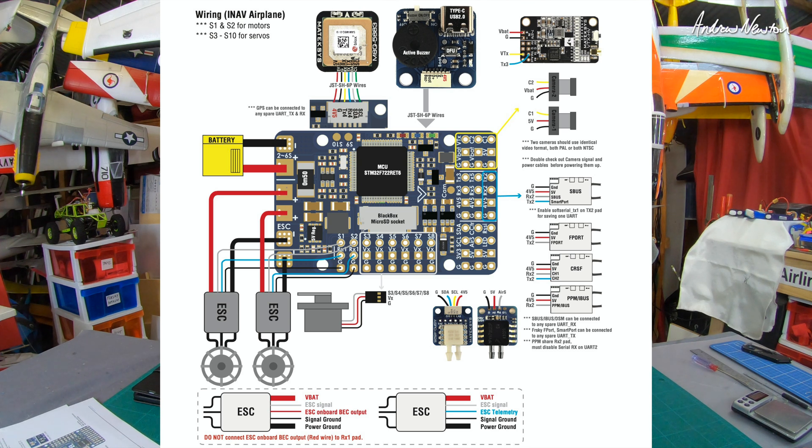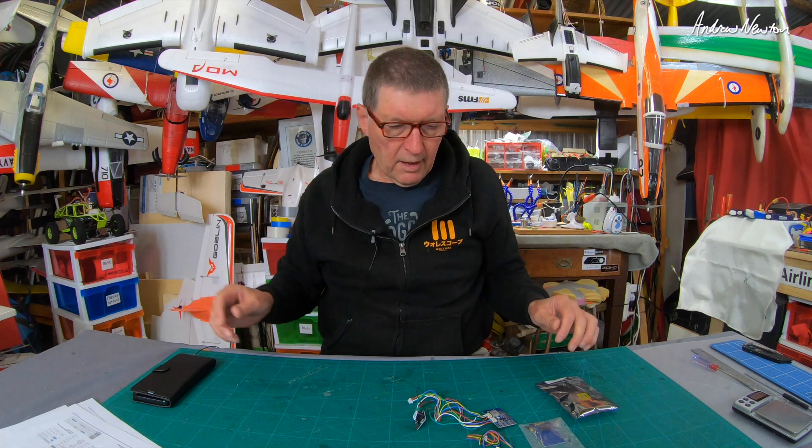Down the bottom here it says the blue wire is where you connect the ESC telemetry, and they're reminding you: don't connect the red wire from the ESC to that pad.